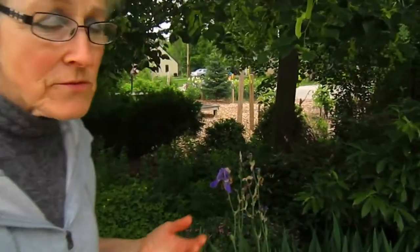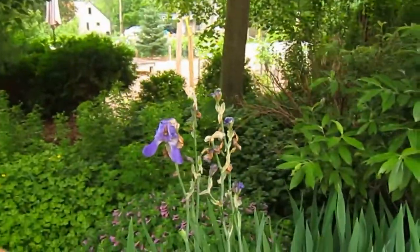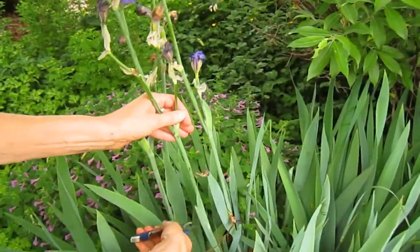Hi, this is Lynn from WisconsinGarden.com. Now that most of the iris and peonies are done, it's time to cut them off — called deadheading — because that helps all of the nutrients and energy the plant has go back into the roots rather than going to seed heads. Unless, of course, you wanted to save the seeds, and then that's a whole different story.